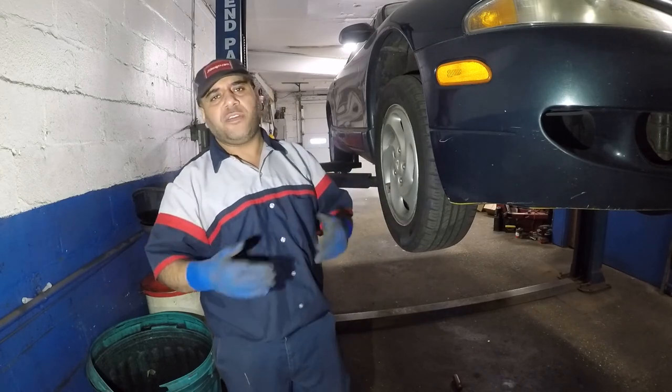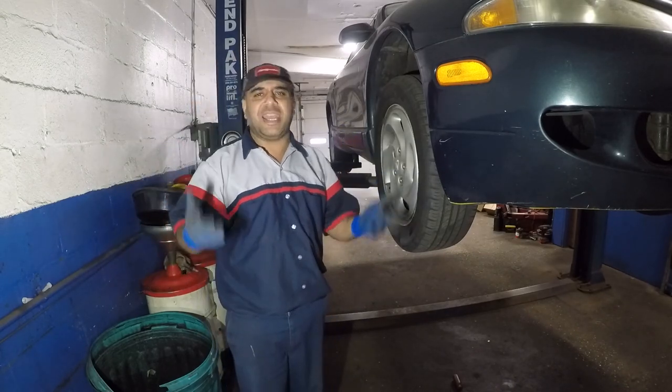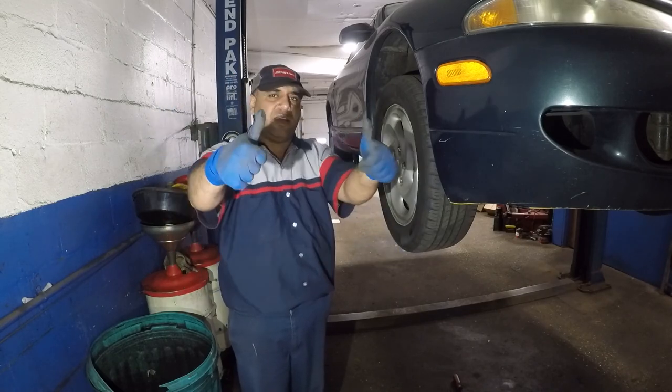It's easy to do yourself. Just be safe going underneath the car. Work on the car, or go to a mechanic, pay the labor, and get it done right. Thank you for watching.